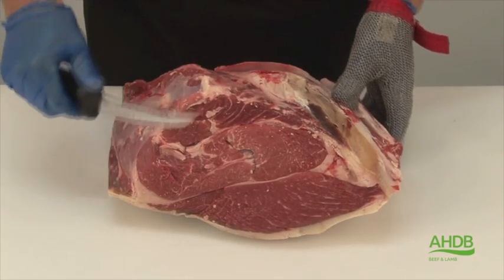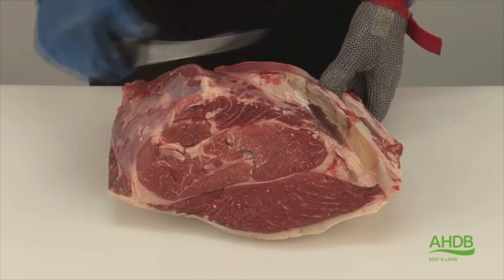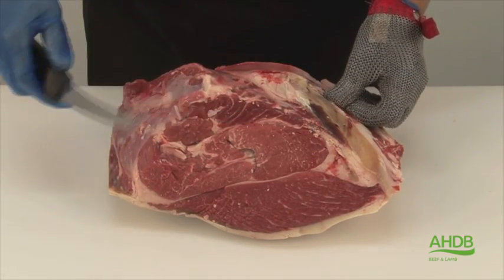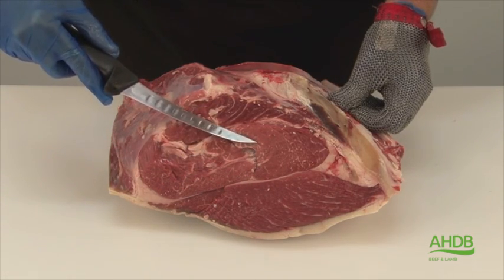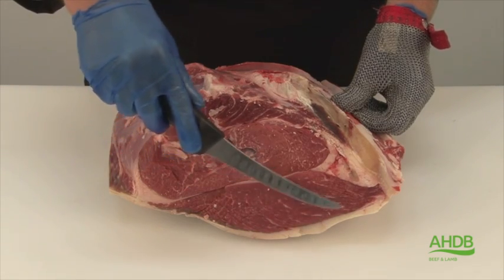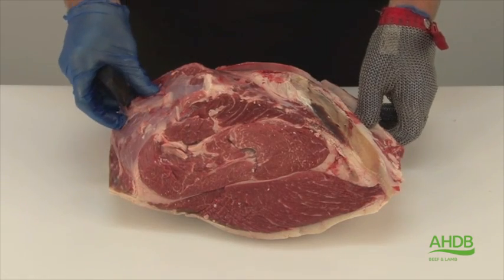Here we have a d-rump, and traditionally it's just cut into steaks like this. The problem is that there are many different muscles in the rump and they have all different eating qualities. Some of the reasons is that these muscles have grain that runs in different directions.